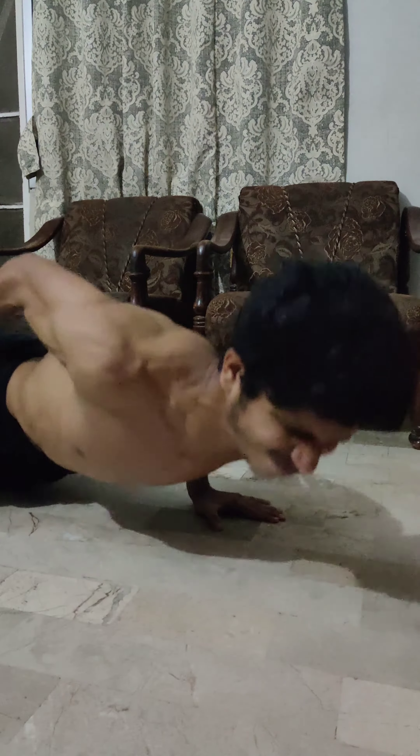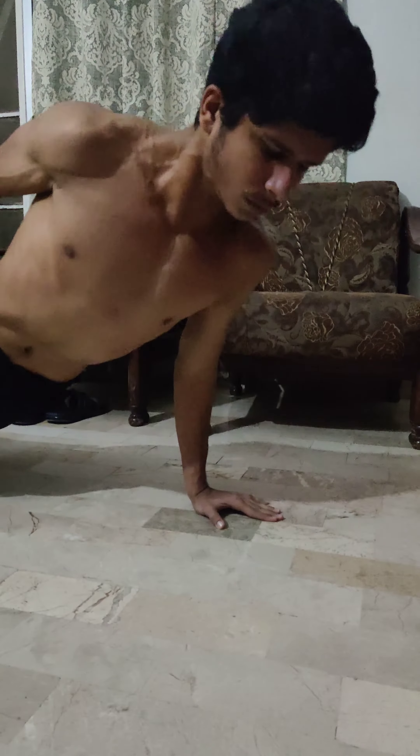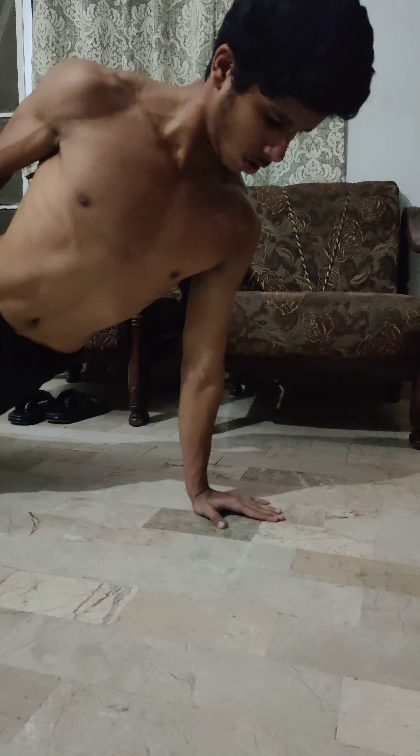Starting with number one: the one-hand push-up. I recommend you do six sets of six reps. If you don't know how to do a one-hand push-up, ask me and I'll make a complete video on that. Make sure to do one-hand push-ups on both hands, otherwise one hand will become stronger while the other stays weaker.